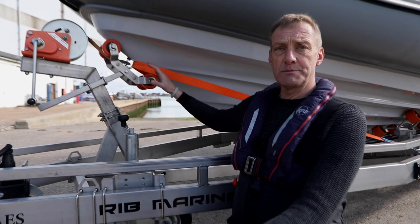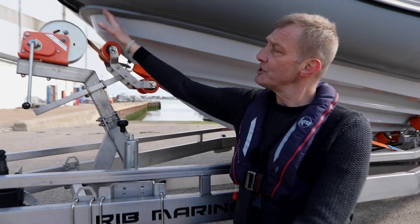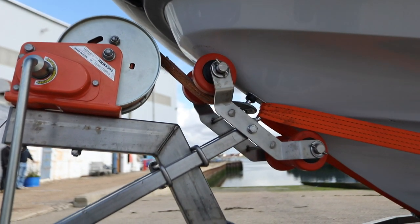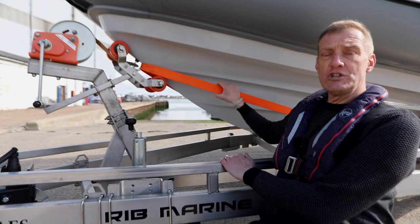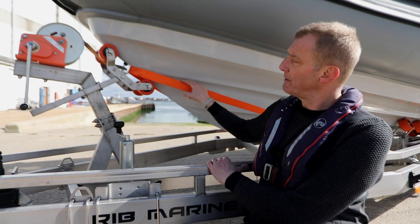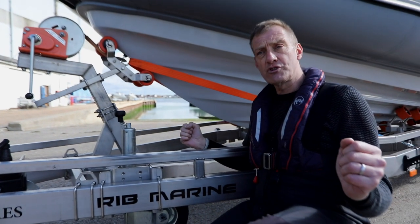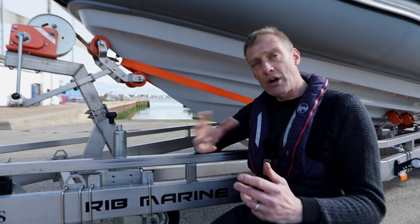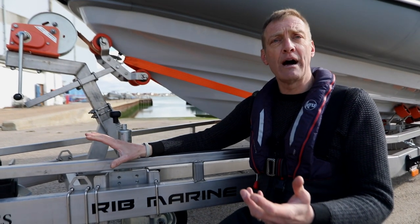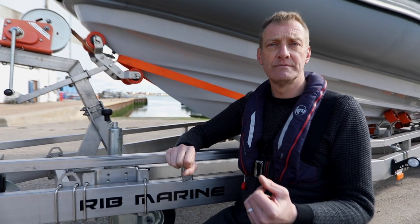We've adjusted the boat on the trailer — moved it slightly further aft so that the D-ring sits nicely between the two rollers, and the strap now goes under the first roller, physically pulling the boat forward and down, holding the hull into the rollers. The orange strap pulls the boat aft, so together they lock it beautifully. The two rear straps hold the boat down onto the trailer and also pull forward, locking it against the headstock. The nose weight is now really comfortable — not too heavy, not too light — and the car can steer and brake properly.